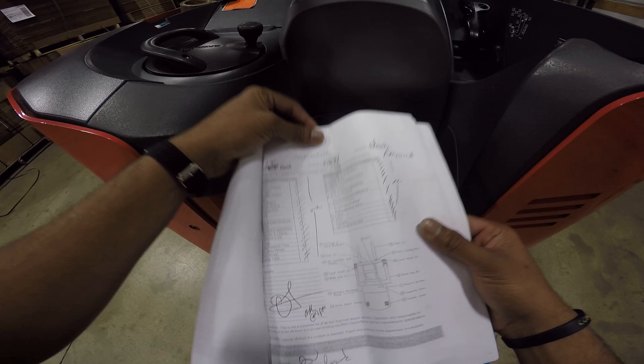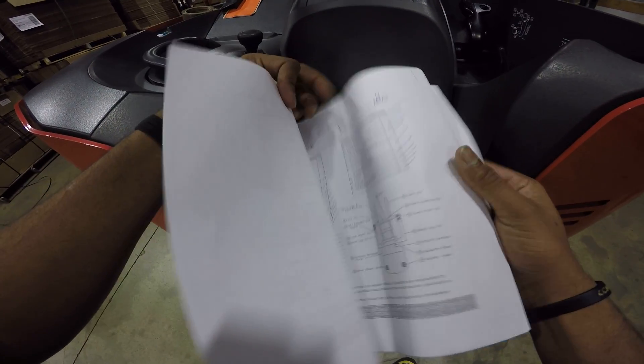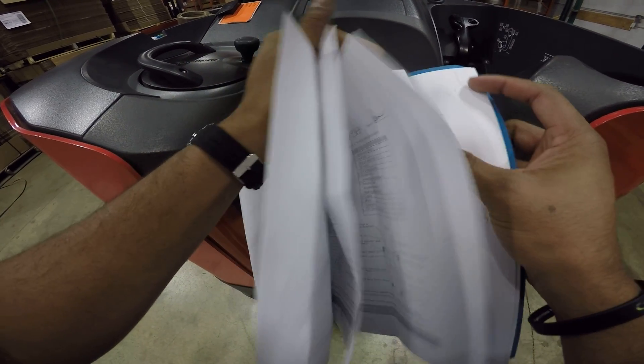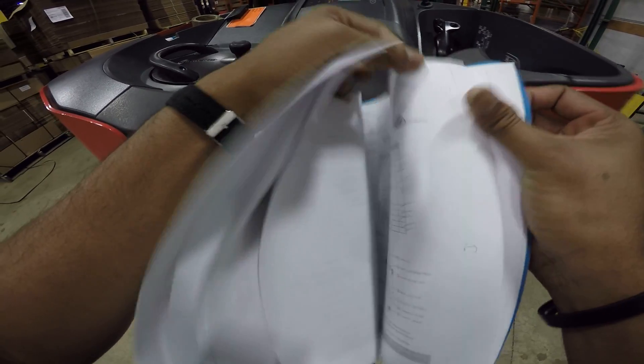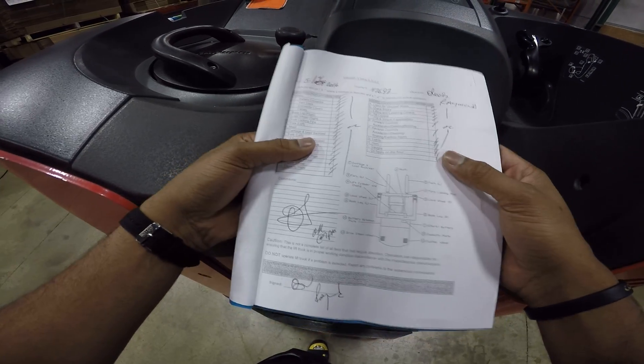What I usually do — this is the afternoon shift — so before I use a whole new page, I would usually sign under the guy that worked on the morning shift.